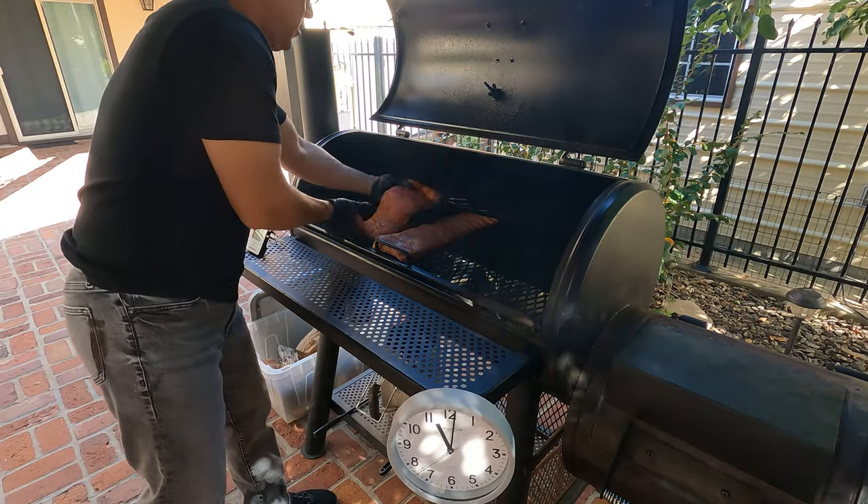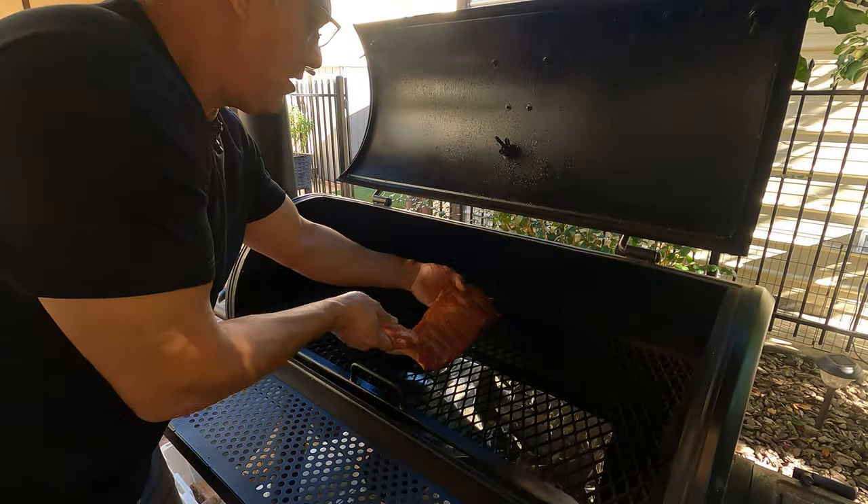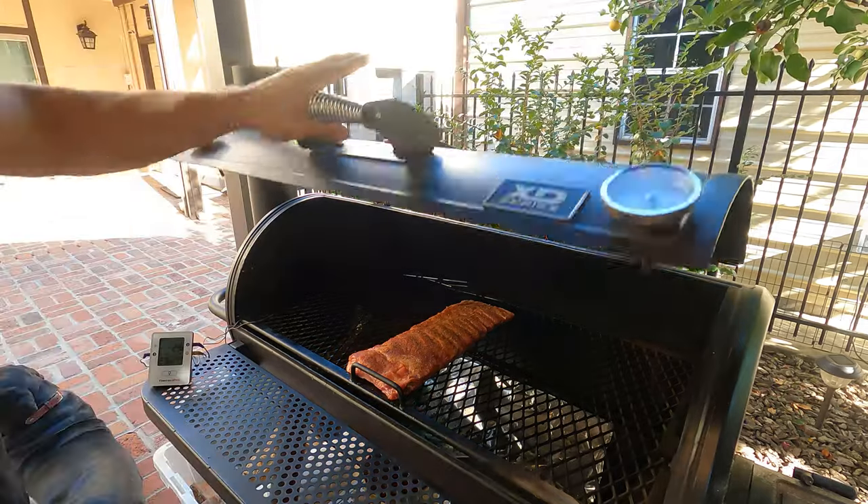It's going to cook until 4 o'clock for 4 hours. The second rack went in at 11 a.m. — that one's going to cook for 5 hours, also done at 4 o'clock. And the first rack went in at 10 a.m. — that one's going to cook for a total of 6 hours. They're all going to be done at 4 o'clock.